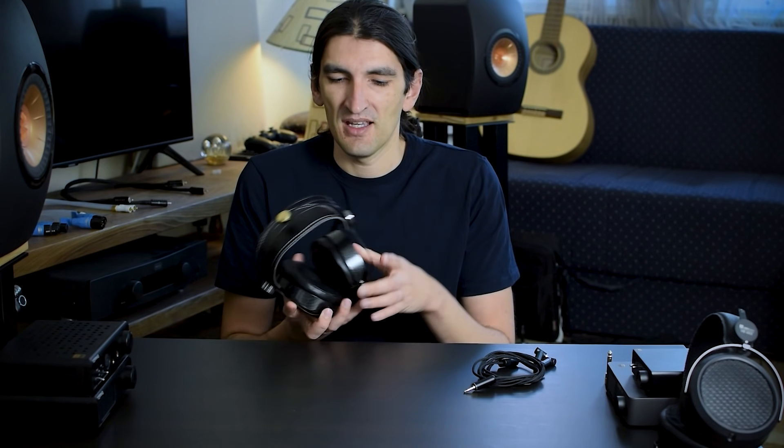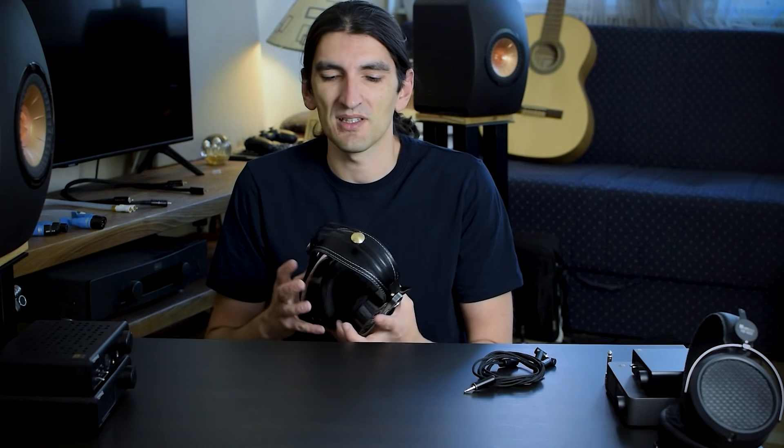Hi guys and welcome back to my channel. What we have here today are VRM1 headphones. These are a really interesting one — it's the first and only model coming from a small manufacturer based in Ukraine. Because my country, Serbia, and Ukraine have a similar Slavic background when it comes to language, I guess this is originally pronounced "VRM" or something like that, but we'll stick with VRM because it's much more Western-viewer friendly.